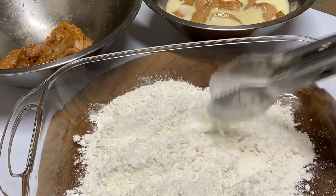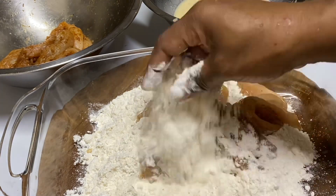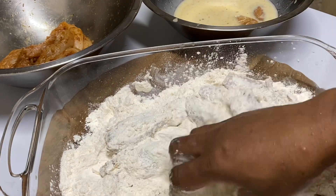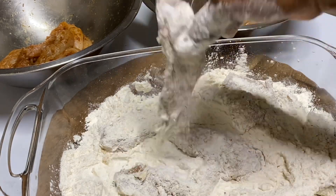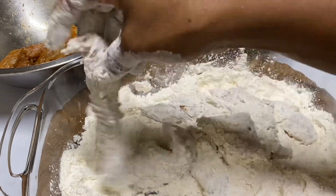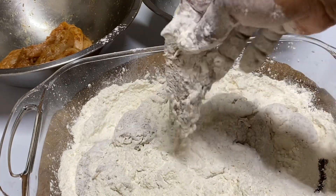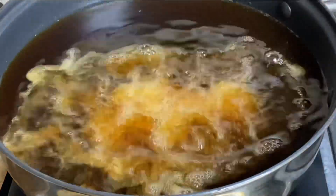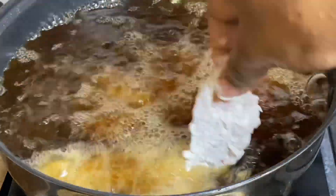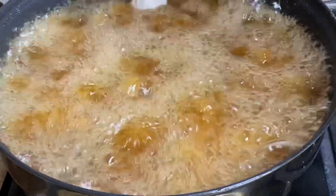Now to a container, I'm just gonna add some all-purpose flour, and this is going to be used to slightly coat the chicken. The flour doesn't need to be seasoned because the chicken is already well seasoned. Coating these while the cooking oil is preheated, just gonna add these one at a time.